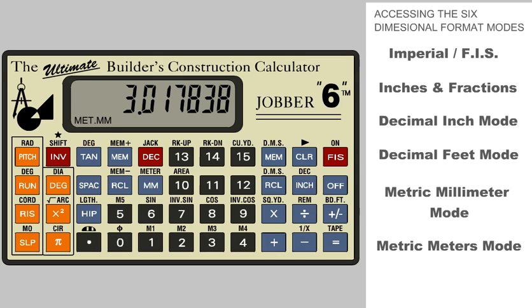Note: when in the meter mode, the metric icon will begin flashing off and on, which indicates we are in the meter mode. This example illustrates how easy each of the dimensional modes can be accessed using the Jobber. Before we end this procedure, let's go back to the FIS dimension we started with by pressing the FIS button.